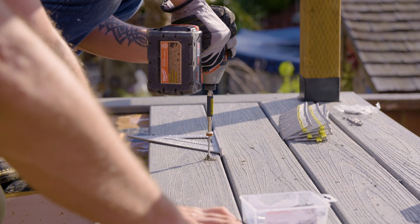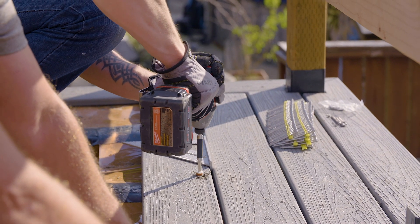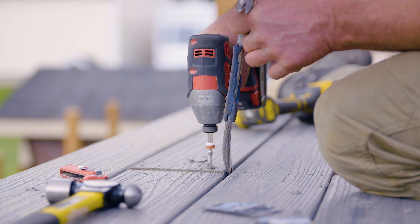Deck boards are usually fastened directly through the boards into the deck joists, using either nails or screws. Nails, while fast and easy, can back out over time. Screws take longer to install, but will reliably stay in place.